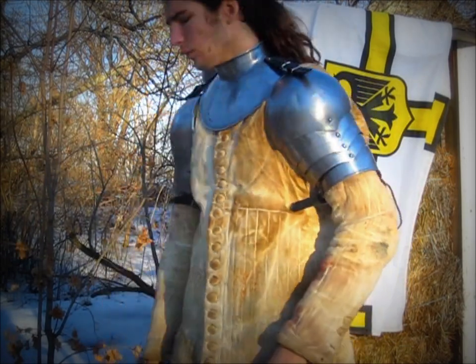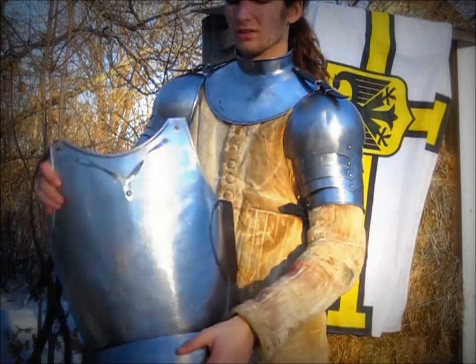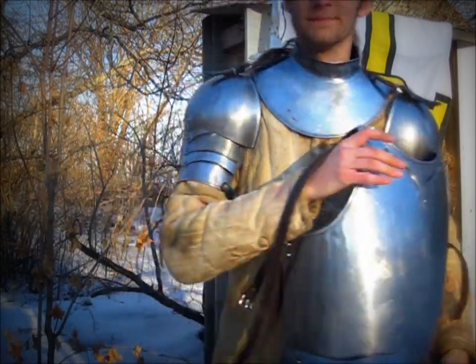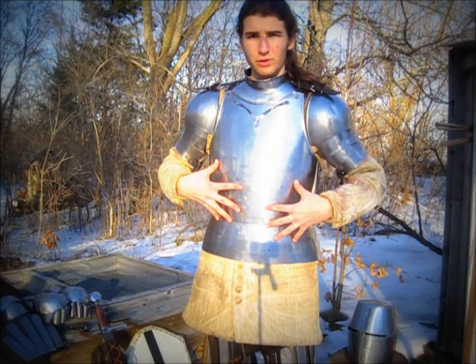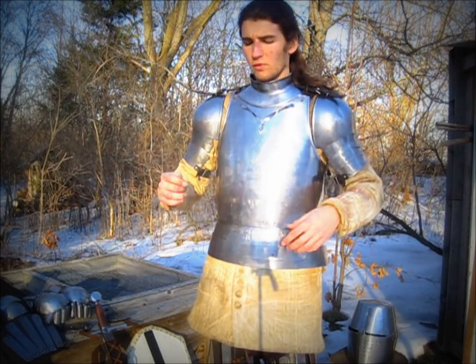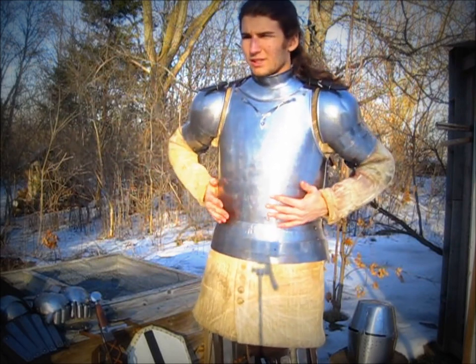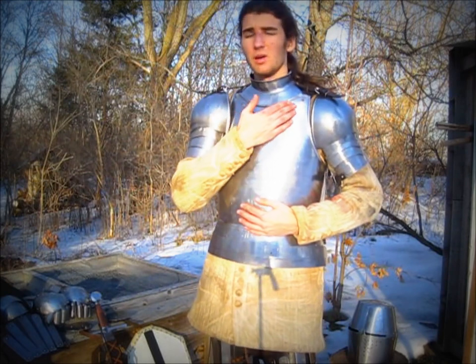The next piece I will put on will be the cuirass. I will require assistance, so I will be back shortly. I am now fitted in the 14th century cuirass. This was originally a 15th century piece that somebody made. However, I removed the hanging tassets, formed it to be a bit more tight fit, and made the breastplate rib and added it myself.